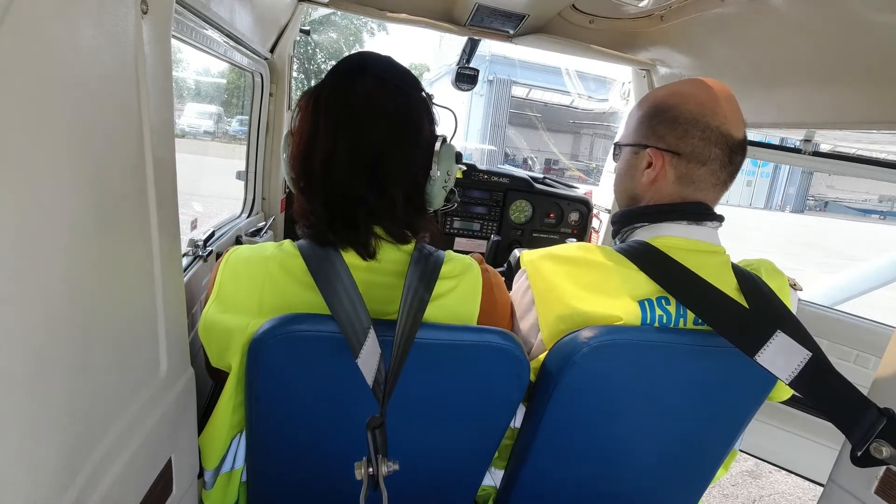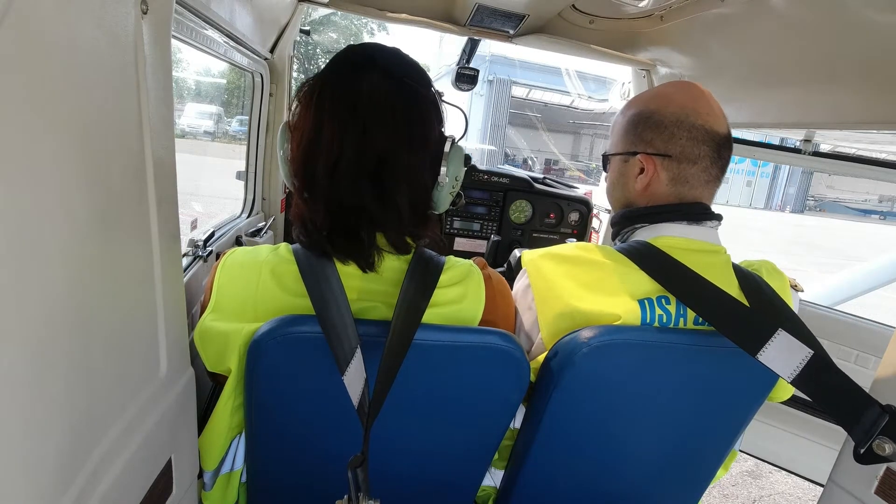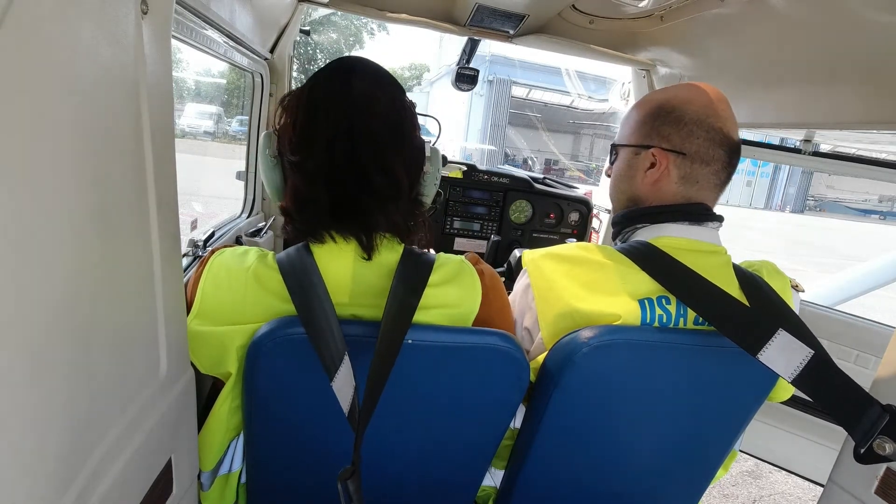Throttle approximately half inch — we'll start. Approximately half centimeter. Right hand is on the throttle during starting.